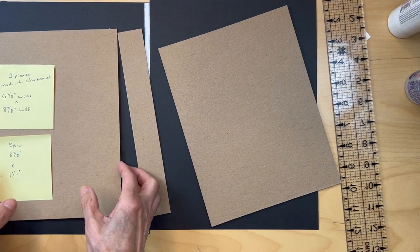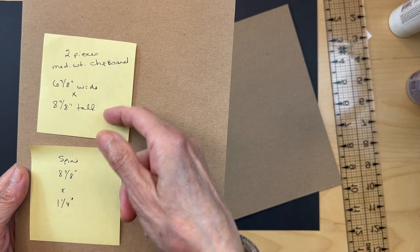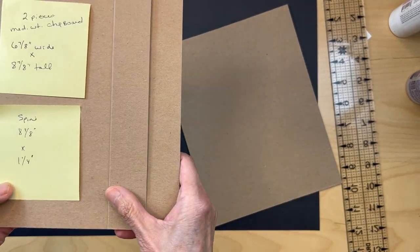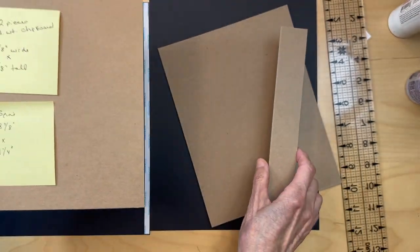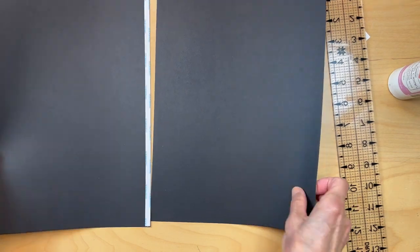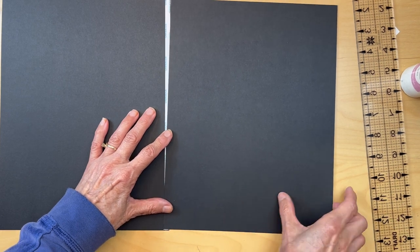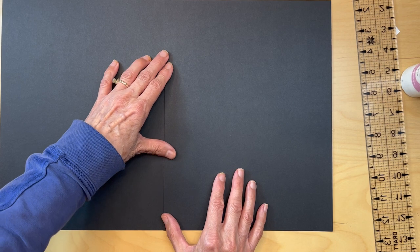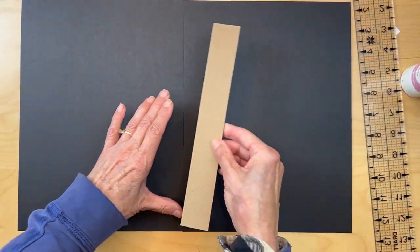To get started for our folio, you are going to be cutting two pieces of medium weight chipboard: six and seven-eighths inches wide by eight and seven-eighths inches tall. The spine piece is going to be the same height — eight and seven-eighths inches tall by one and a quarter inches wide. Get those cut and put them aside. Then start with just your standard eight and a half by eleven black cardstock, regular 65-pound. If you have 80 or 85-pound cardstock, use that.